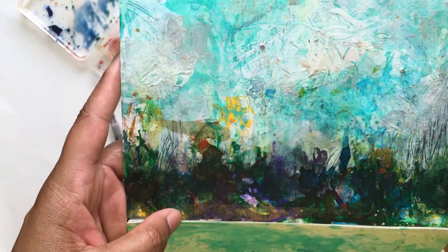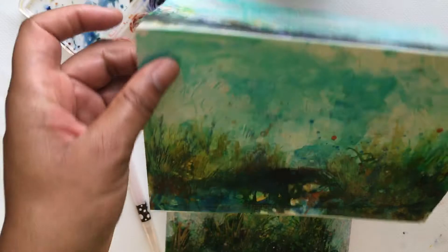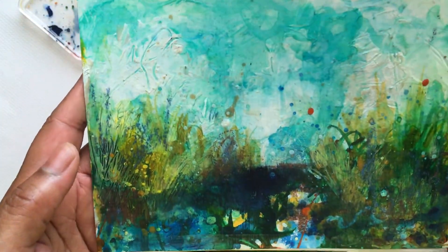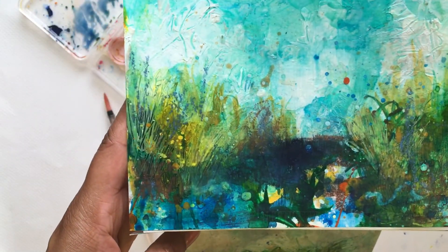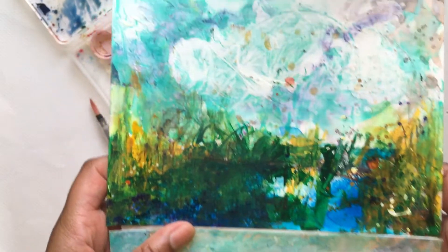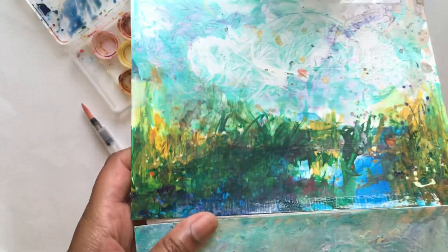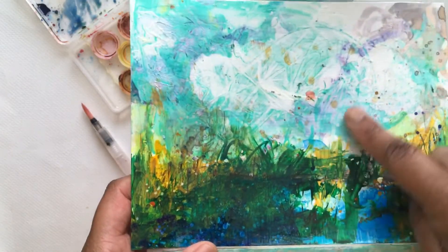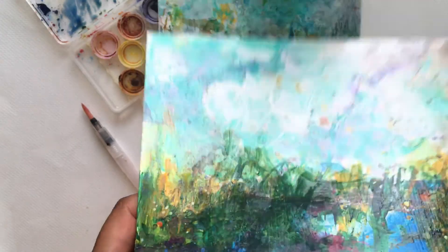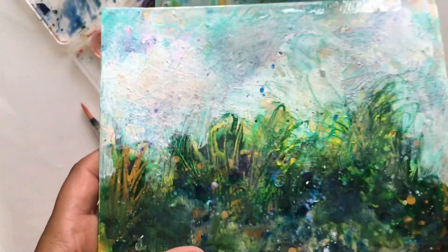I added lots of texture and drips and splatters and all kinds of fun stuff that you'll definitely see in her work — she's really good. I think I used iridescent medium on that one, on some of them, especially in the sky.